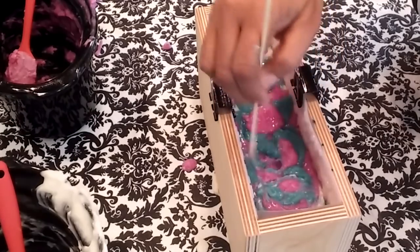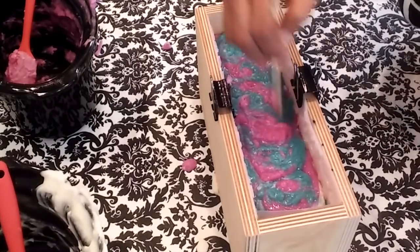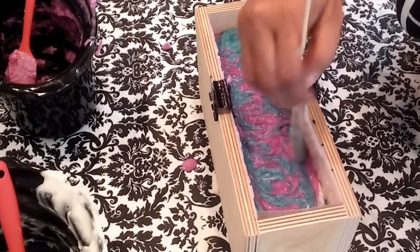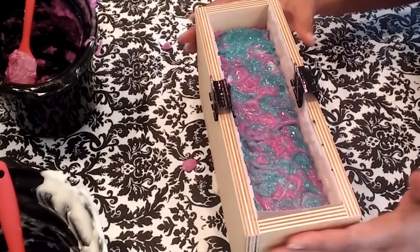So now I spritzed the top with alcohol just to moisten it a little bit so I can give it a quick swirl. And this will actually be the bottom of the soap, so I'm not too concerned as to how the swirls are going to look. So that's it — now it's time to go into the freezer.